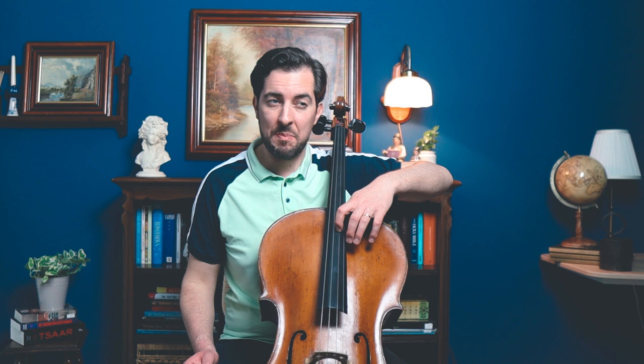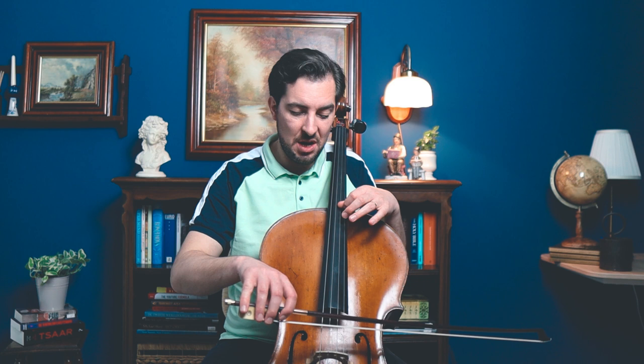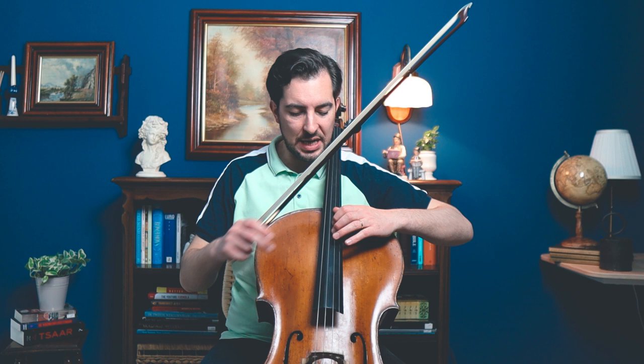Another common mistake is when people hold their elbow too low. All the weight goes down and maybe you can play the first finger, but it's already out of tune. The second finger is completely wasted, and the third finger you cannot even reach. So make sure you hold it steady — don't hold your elbow to the back, and don't hold it too low either. Maintain it steady, very organized and disciplined, and make sure all your fingers are above the strings so the only thing you need to do is drop each finger.